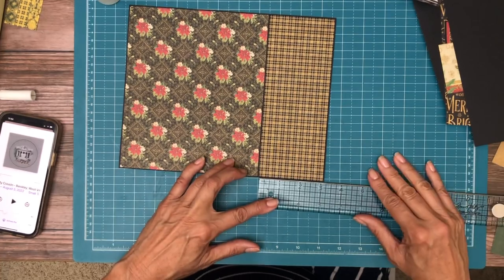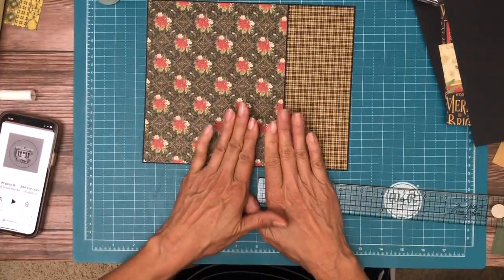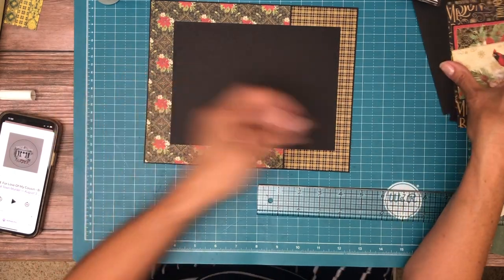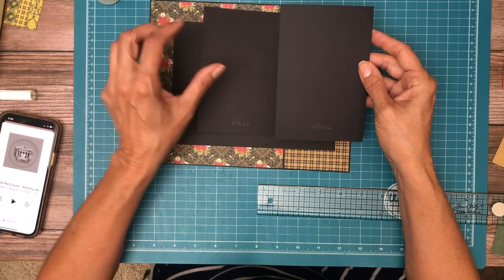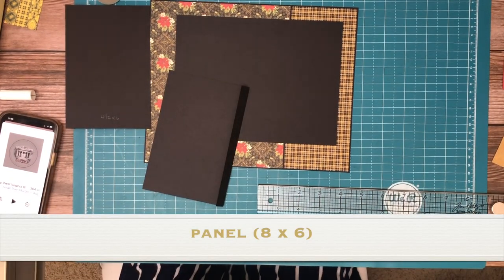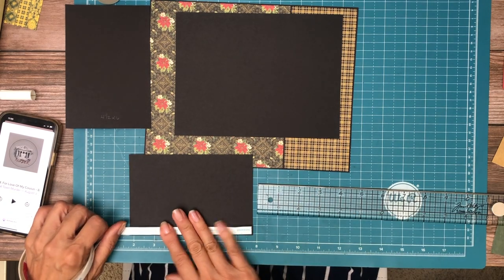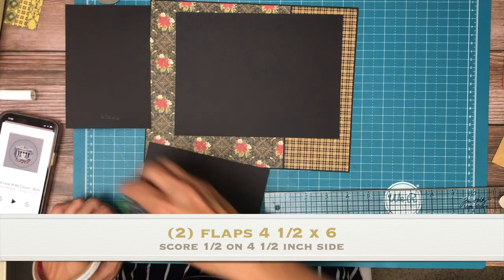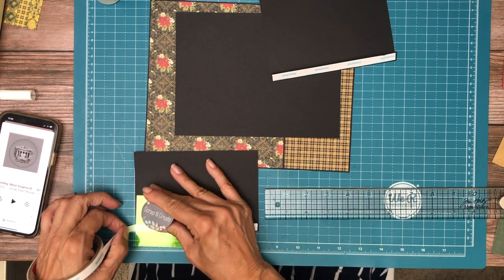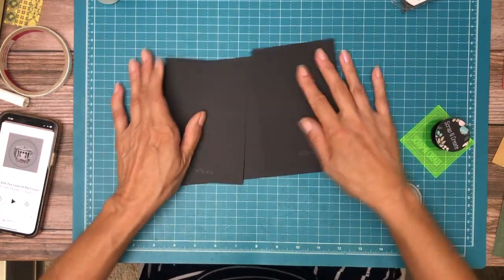That's the direction I put the pattern on page two. So again, the checkered paper is three and one-eighth, but if you've got a slice that's three, that's fine too — just looking to offset and introduce both patterns to the base page. Next you're going to trim an eight by six, and in addition to that you're going to do two flaps at four and a half by six, which are going to get attached to this base.